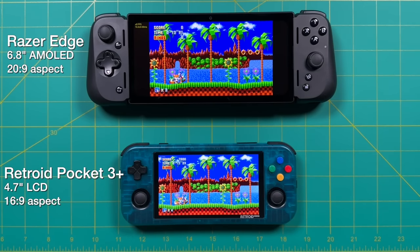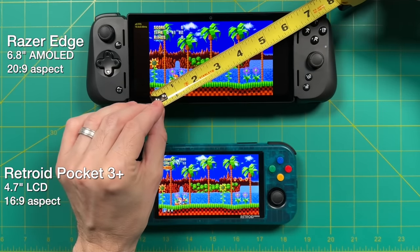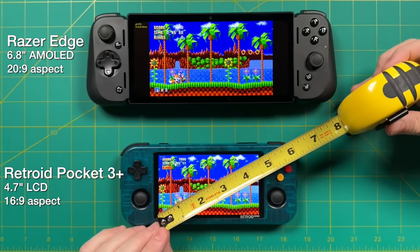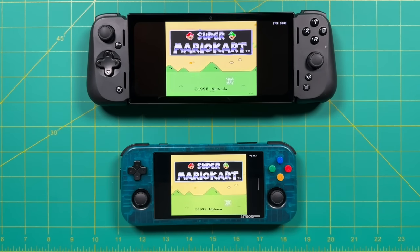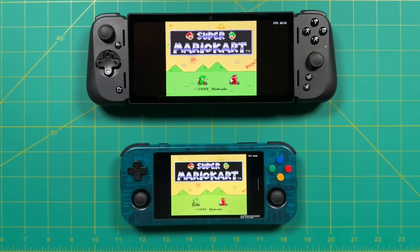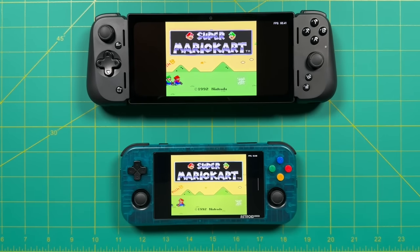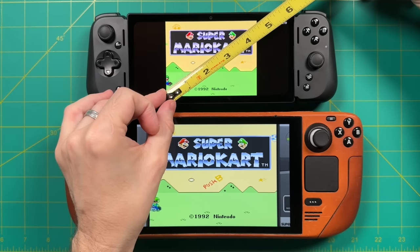If you use a smaller device that has a 16 by 9 display, the screen sizes are going to be pretty similar. For example, looking at the Retroid Pocket 3 Plus — this one's a relatively small device with a 4.7-inch screen — but even though the RP3 Plus is much smaller than the Razer Edge, the screen size is not that different when looking at 16 by 9 content. There's only a one-inch difference between the two. Another consequence of using a wide display is that 4 by 3 systems like the NES just look disproportionately small. With 4 by 3 content, you get about 4 inches on the RP3 Plus and only about 4.5 inches on the Razer Edge — so we have a device that's much larger but only has a slightly larger screen. The Steam Deck gets about 6.25 inches with 4 by 3 content, so I just feel like the Razer Edge is not a good fit for 4 by 3 games.